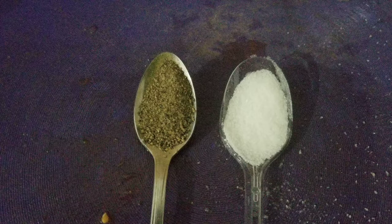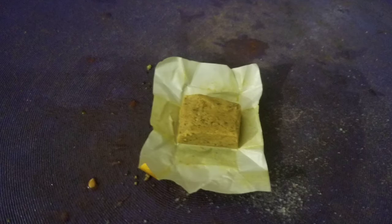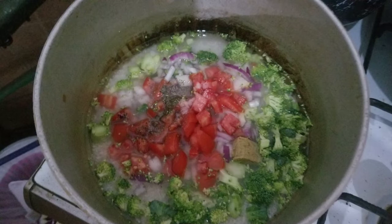Tomatoes — or you might say tomatoes — salt and pepper to taste, about a teaspoonful. A bouillon cube of either chicken or beef, just to give it some flavor. Put it in a pot.